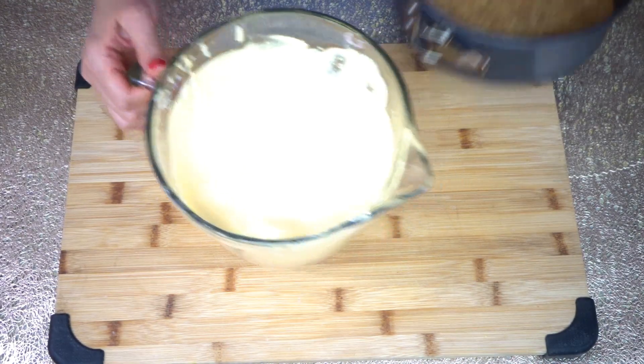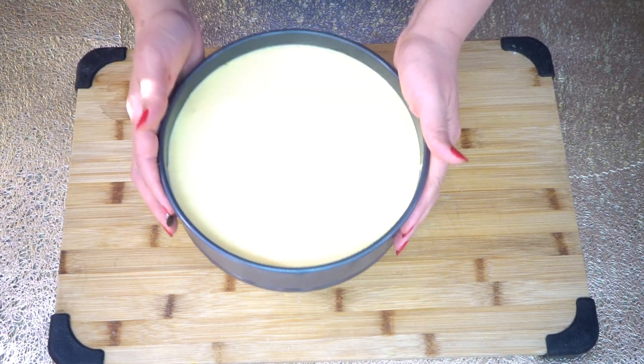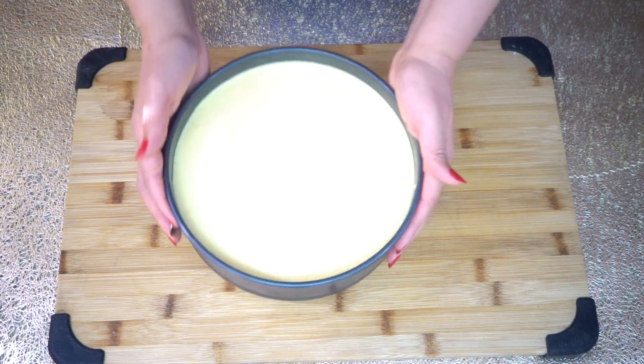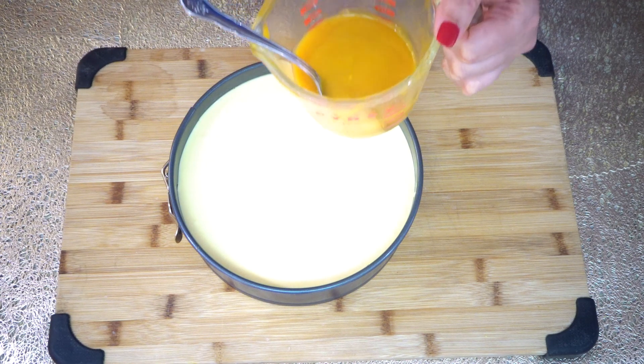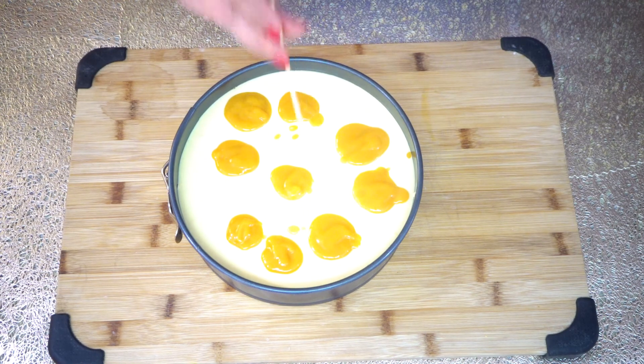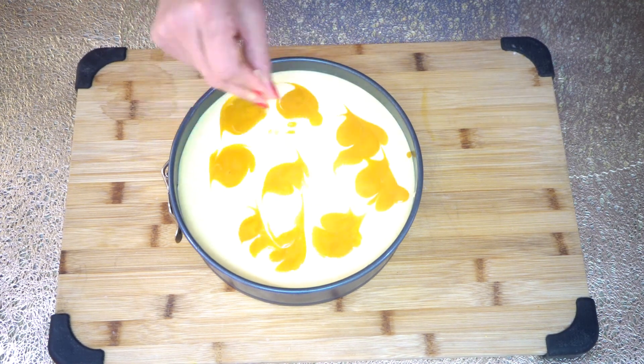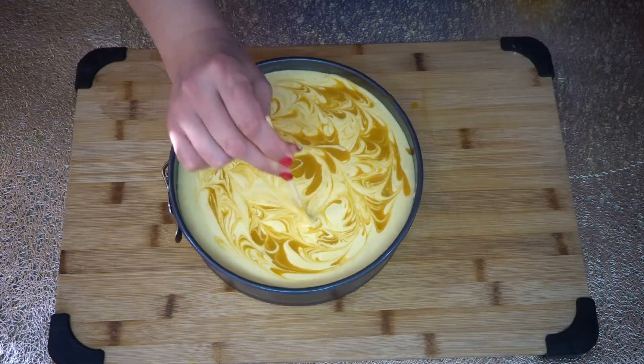Now we will pour this into the prepared pan. Hit the pan a few times to release the air bubbles, then add more mango pulp with a spoon. To create the design, we are going to use a wooden stick and go in circular motions.